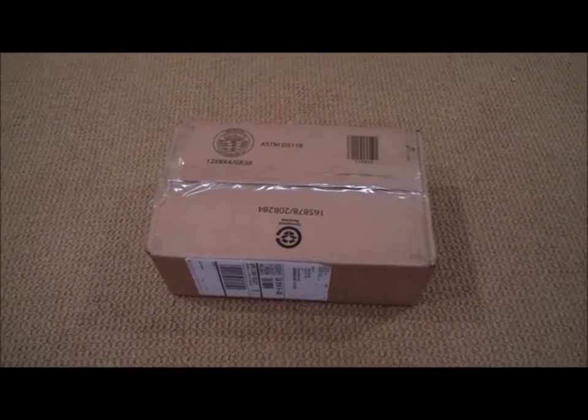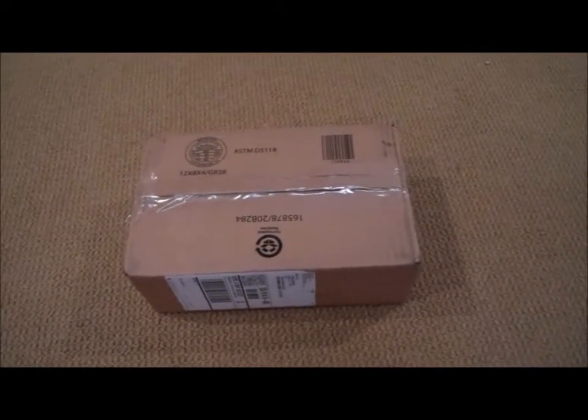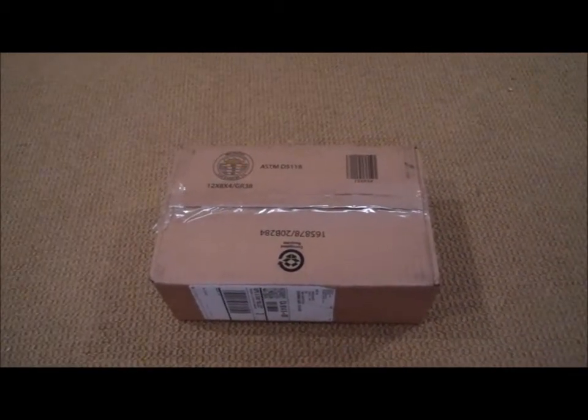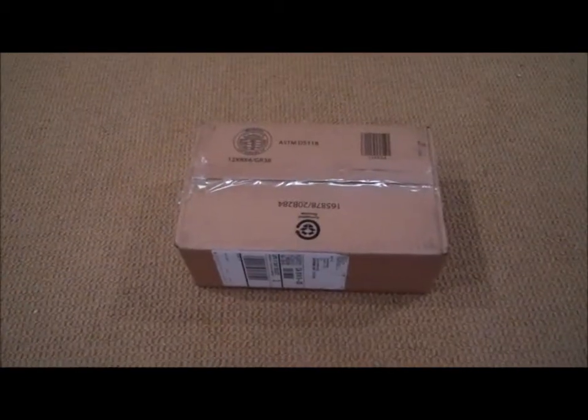Hey guys, what's up? It's me HungryZombies and I promised you that I do a review on the WeTech Hi-Capa 5.1. You guys probably don't follow any of my Twitter or Facebook page, so go ahead and check them out. The links are over on my channel.